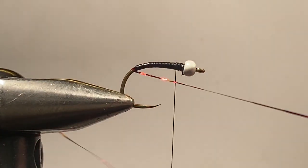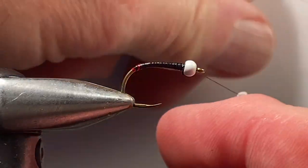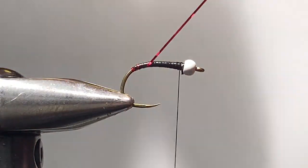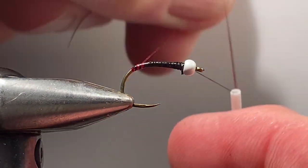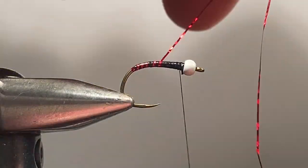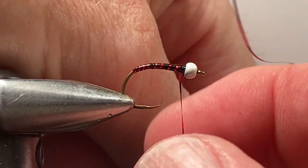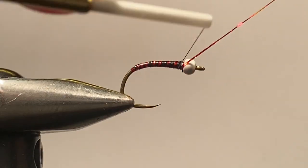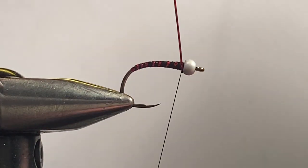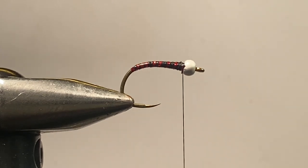Bring that back around and we're going to take a turn or two behind the tail to form a little bit of the butt, then make six or seven evenly spaced turns with the ribbing — counting: two, three, four, five, six, and seven. Tie that off there at the head, make a couple of clips, take our whip finisher.